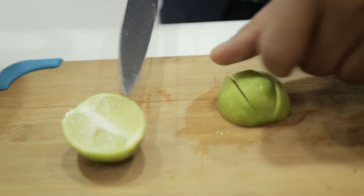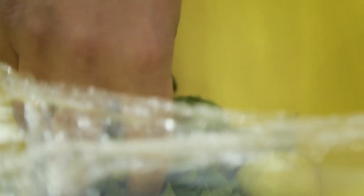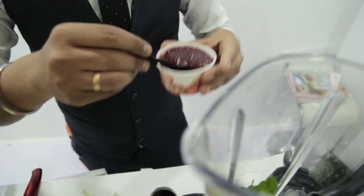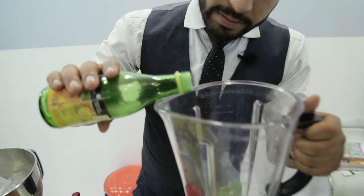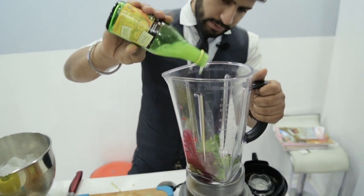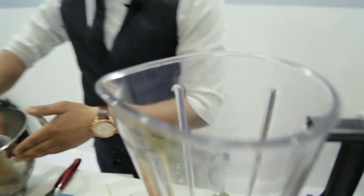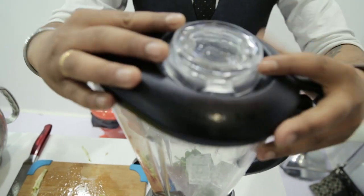So first of all, just need a few lemons. We take fresh mint, put it in the blender, 60ml of strawberry crush. There is a touch of lemon juice in that. Ice.